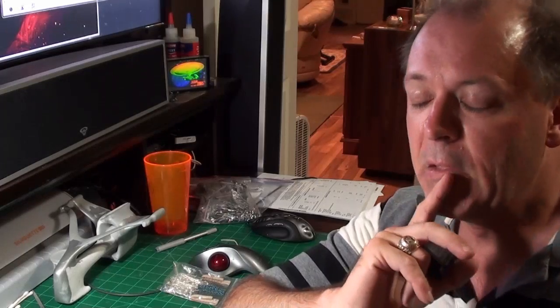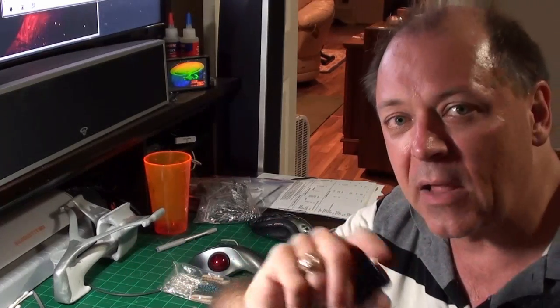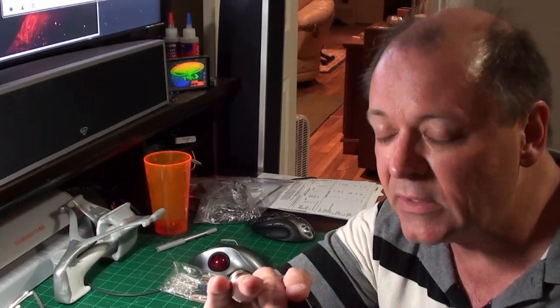Hello everyone. Today I'm here to talk about LEDs, or light emitting diodes. You might ask yourself, what is a diode? Is that relevant? Yes, because an LED is not like a light bulb — it's a completely different creature. So let's talk about that.